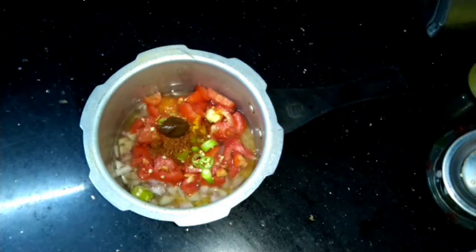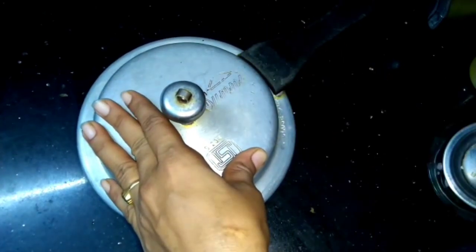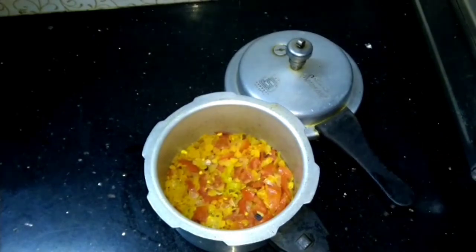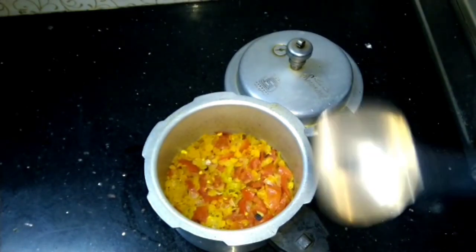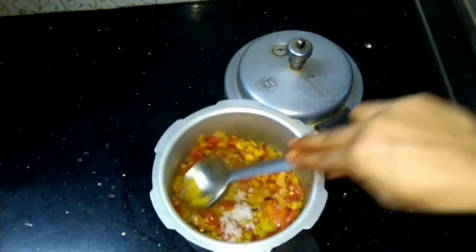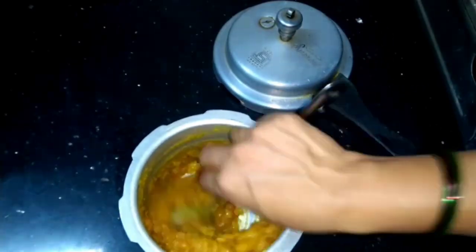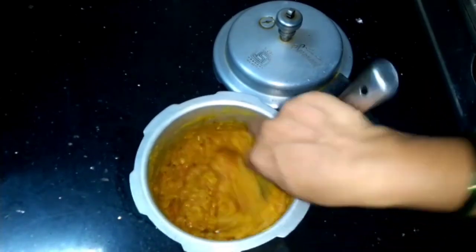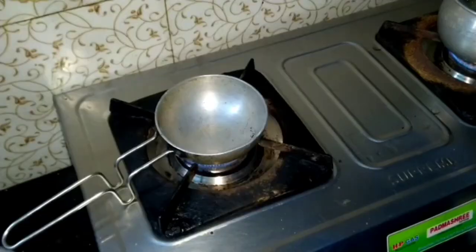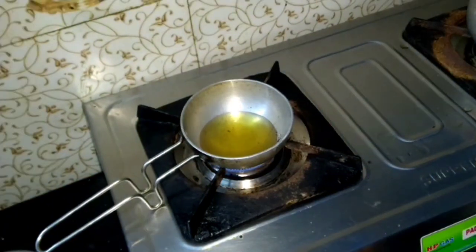Add half a spoon of oil. Cook the oil for 3-4 minutes. I will add a spoon of salt in a bowl. Put the oil on the heat.